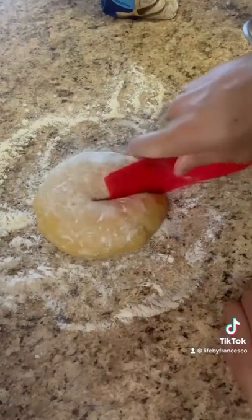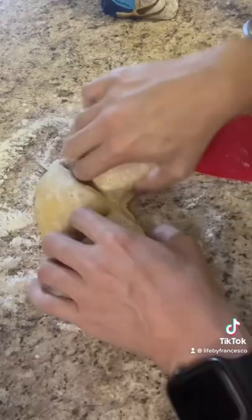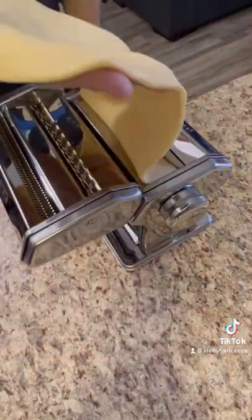While my sauce was cooking, I got my pasta dough that's been resting, floured my countertop, and cut my dough into thirds. I then flattened the dough with my hand and started passing it through my pasta maker several times until it became pretty thin.